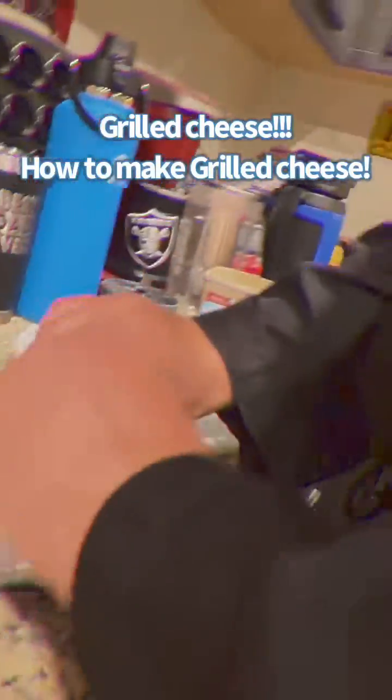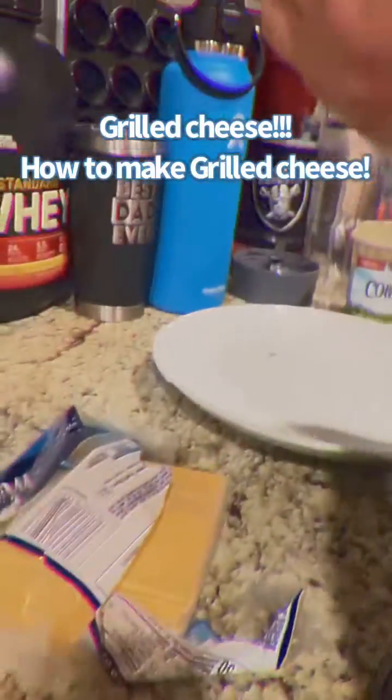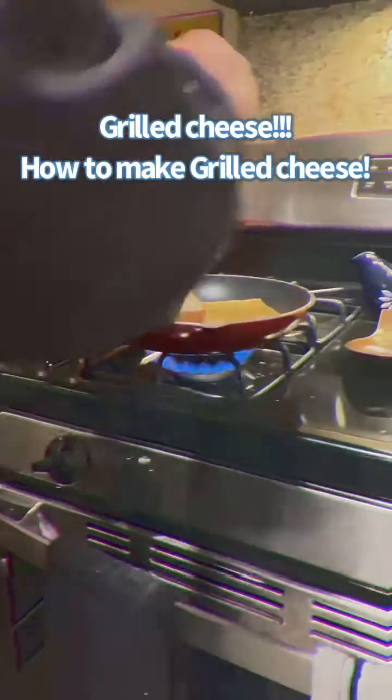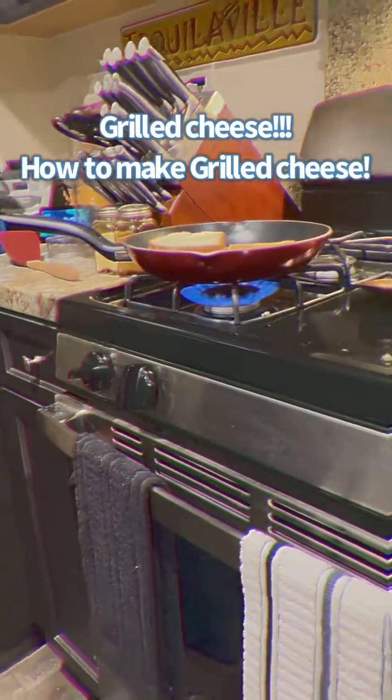First, you get some loaves of bread, and you get a plate, and you get some cheese. The first thing that you want to do is put some butter on the pan.